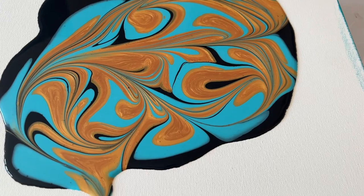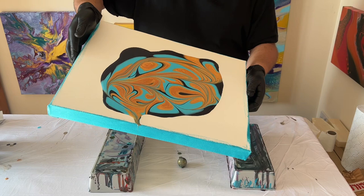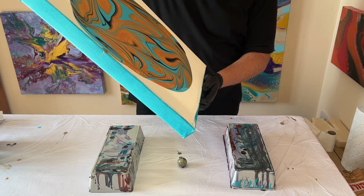Place it down and have a really good look at the pattern that you've created. That way you can get an idea of where your blocks of color are and where your lines have been created with the marble. Now it's about tilting this design out — I'm going to start by moving my canvas in a circular motion to help spread the paint that's already layered in the middle.